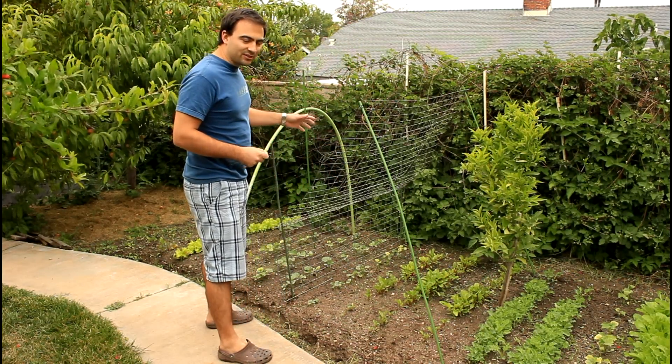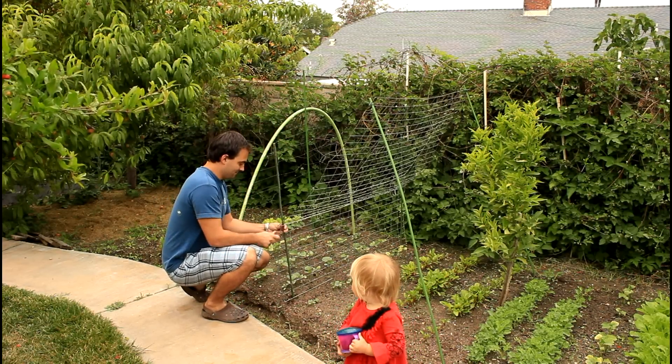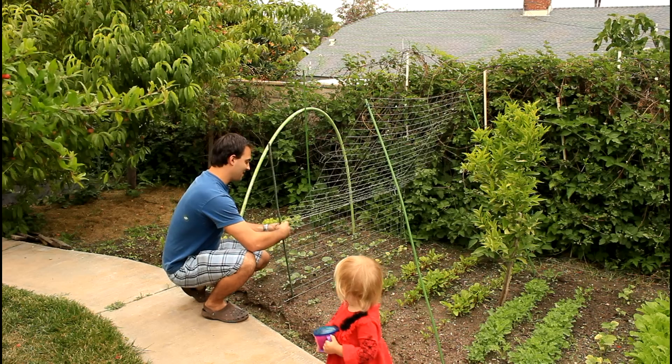We've got all the posts in the ground. I'm just going to tie the two cages together with some wire.